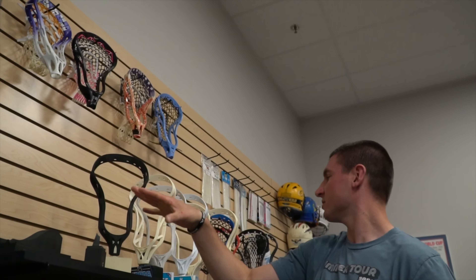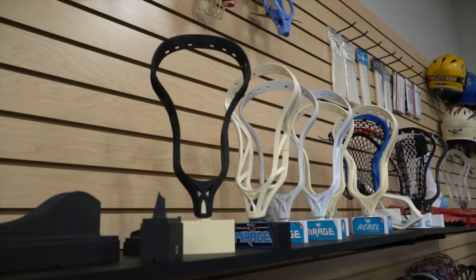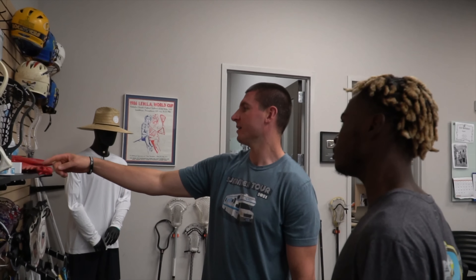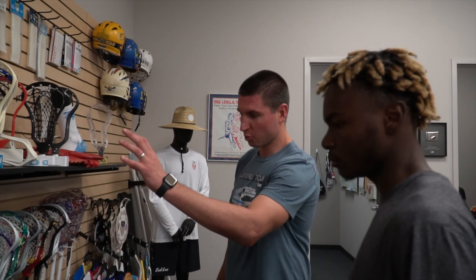And these are 3D prints of all the heads we've made. So this was that first Mirage up front — this is the original version, which changed a lot. And then you've got the Rebels, Bravo, the DNA, Infinity, Mirage Two. Just some cool shafts made over time as well.